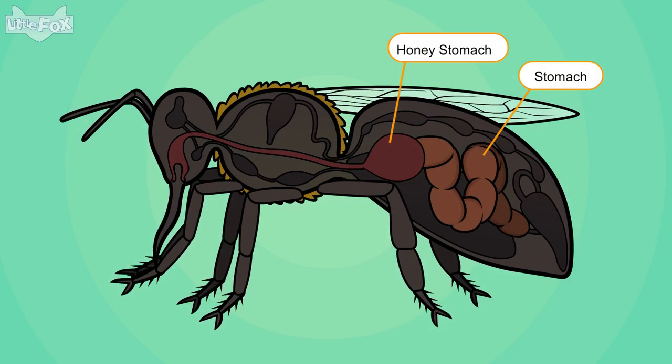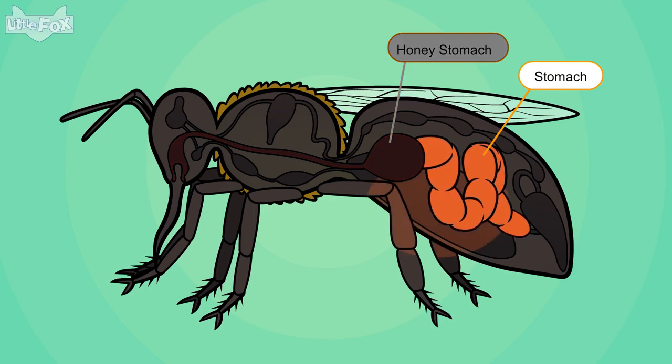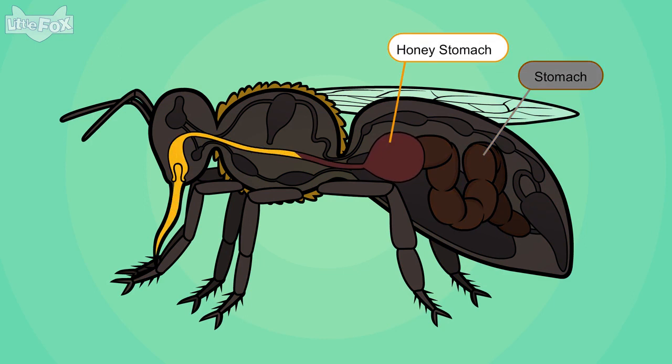Honeybees have two stomachs. The normal stomach digests food. But the honey stomach is just for storing nectar. These special stomachs can hold a lot of nectar.